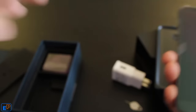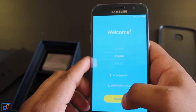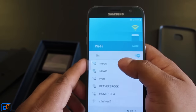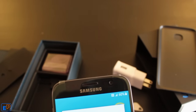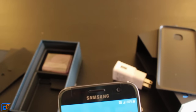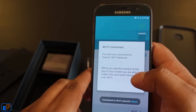So I have the phone turned on — it says welcome. Let's go through some of the setup. Insert SIM card. Let's connect to Wi-Fi — I'm going to type in my password. Connected.